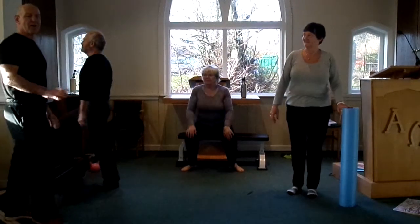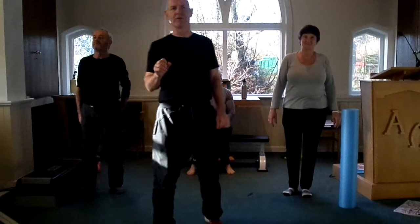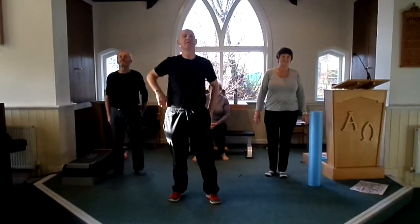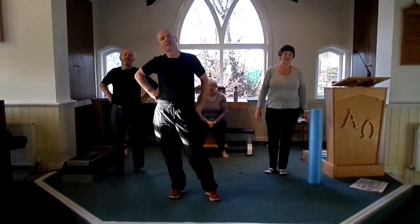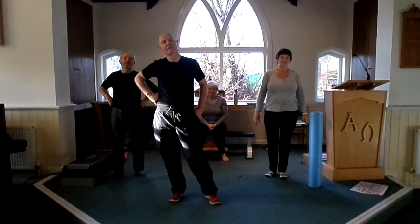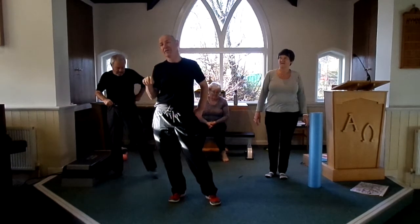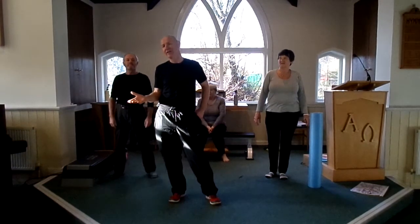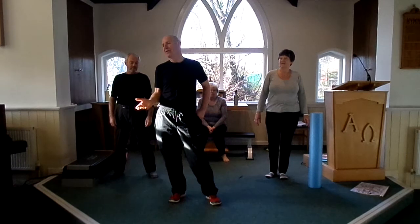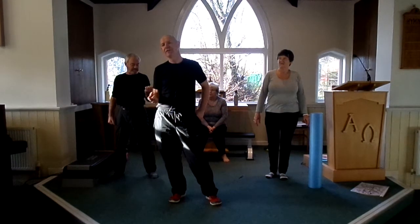Who's got the card that says progressive overload? Progressive overload is the gradual increase of stress placed upon the body during exercise training. This is the most important thing you can do. This is how our athletes train, how our Olympians train, this is how you get fit. If you don't continually increase the overload, you're going nowhere.